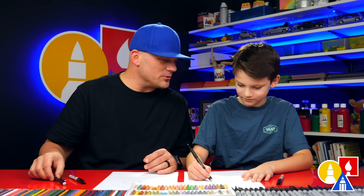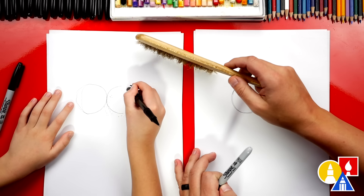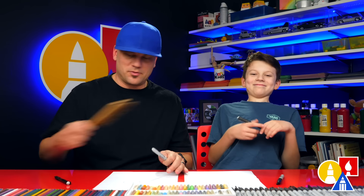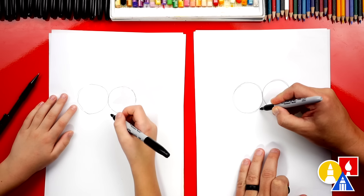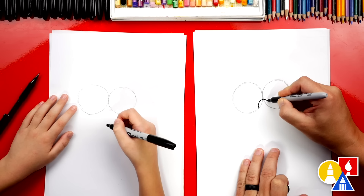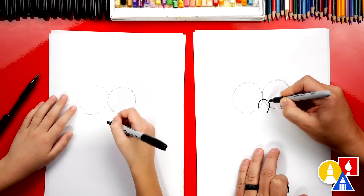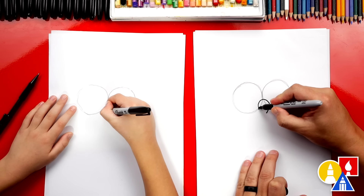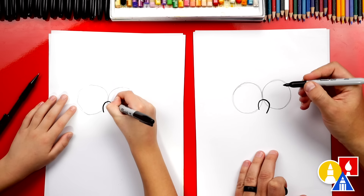I also like using markers so we don't do a lot of erasing. Then I'll use my little sweeper to get the shavings off so we don't smear the pencils — right onto your lap. Now we're going to switch to our marker. Let's add his nose. We're going to draw an upside down U in between the two eyes. We're going to come up, around, and then back down, but on this side we're going to come down further.